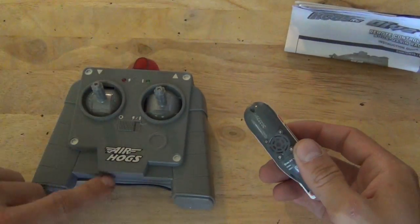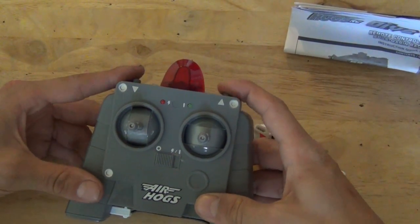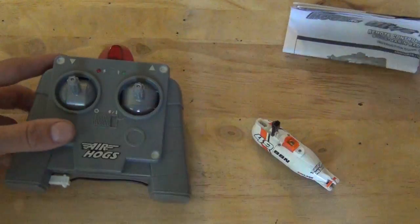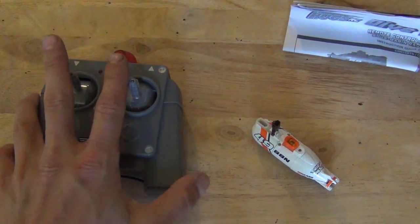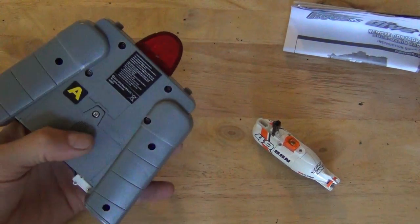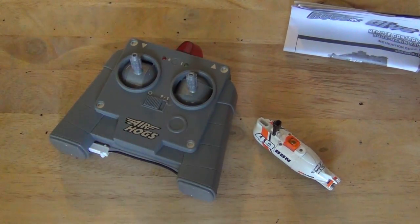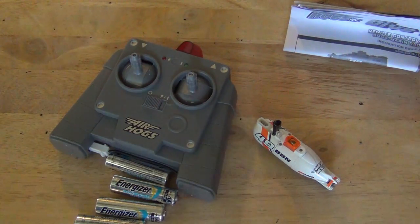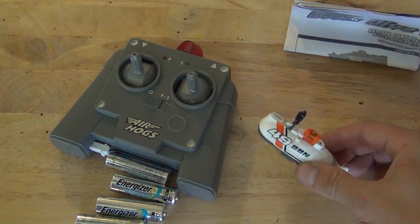And then we have our transmitter over here, and this is going to be our dive and surface, spin, and forward and reverse. It does not come with batteries, although at Toys R Us they do ask you every time you check out if you want to buy batteries. They're very expensive and overpriced, so I've got four double A's to throw in the transmitter. Let's go ahead and get this charged up and throw it in my saltwater tank and see how it actually works.